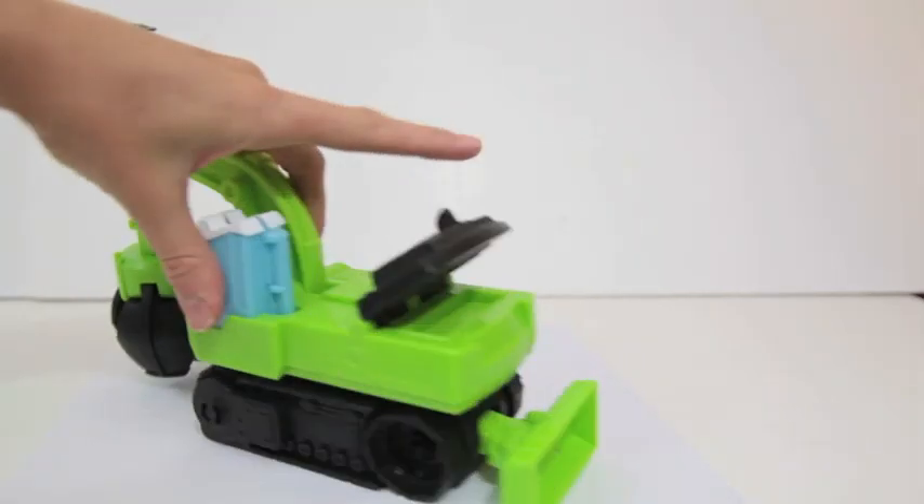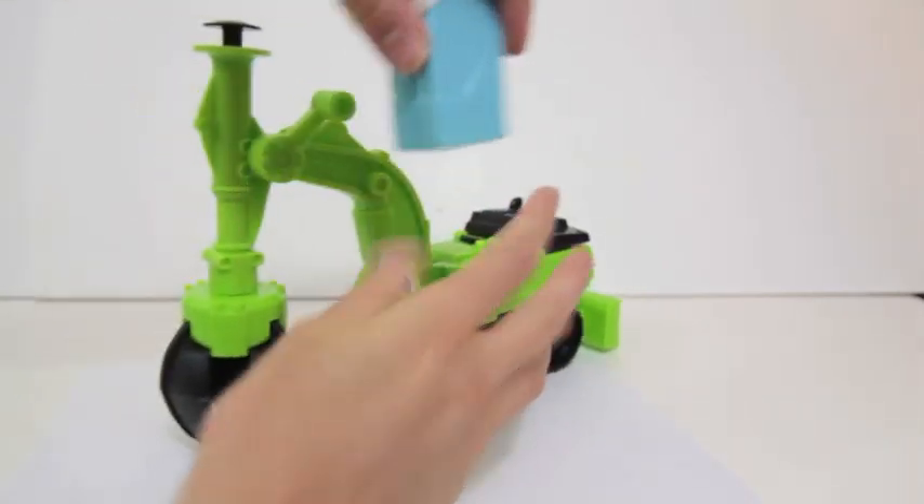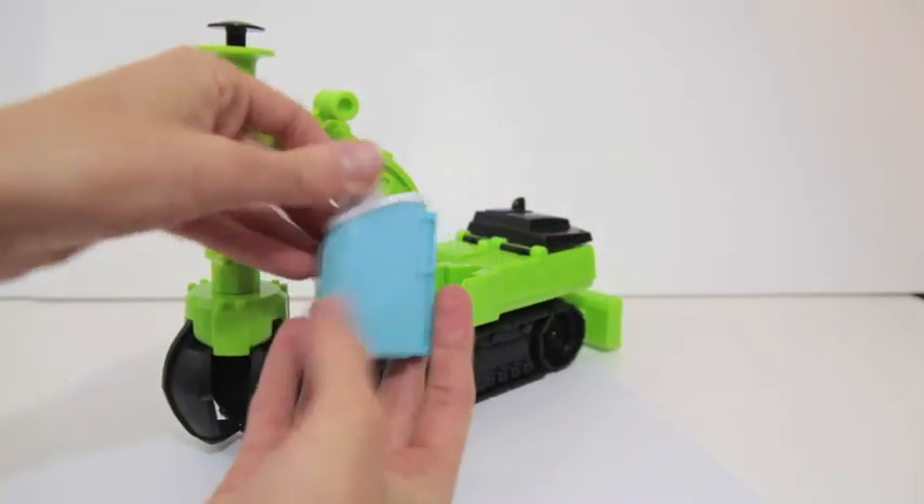This black piece is where the bricks are made. This blue piece right here is where you can make construction barriers out of your Play-Doh.